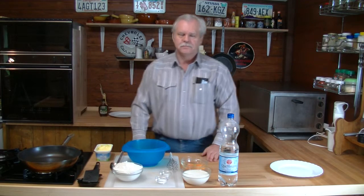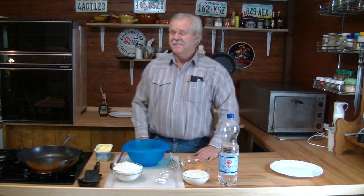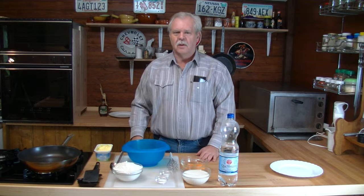Welcome to the little guest house. How do you like my new kitchen? It's not finished yet. Not everything is in the right place. But we get there.